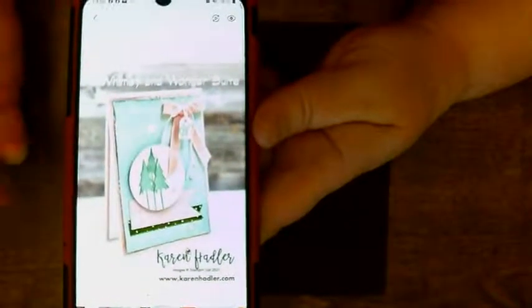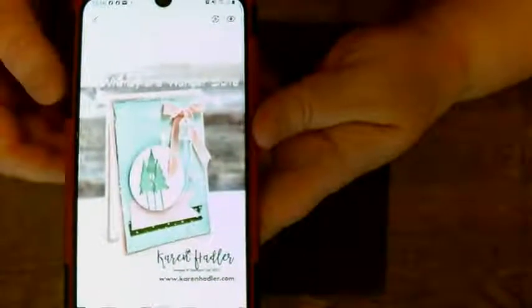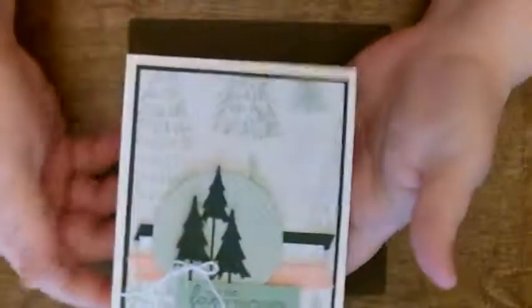You will also notice that while this card is predominantly blue and pink, mine is more a green and white. But that's how casing works. Beautiful card, Karen Hadler — thank you very much. And what it inspired me to make was this one.